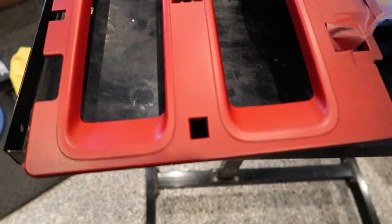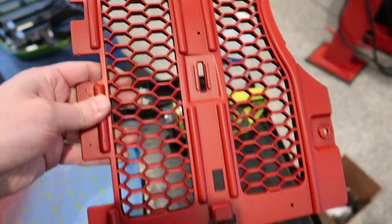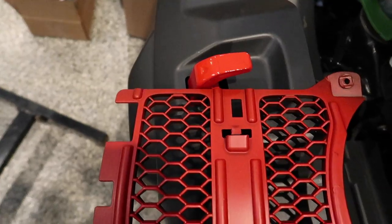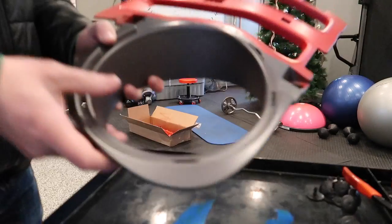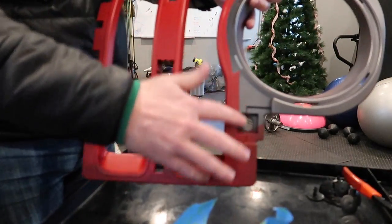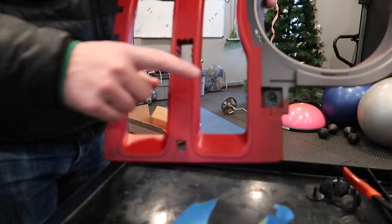I let these pieces fully dry and they turned out pretty good. I was getting a little concerned as I was spraying them because it was looking really bubbly or almost fish-eyed, but as it dried it flattened down. I wasn't sure how well it was getting all the way in there, but I think it turned out pretty good. The color is pretty close — it's just not as shiny as the tow hooks.